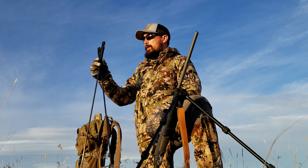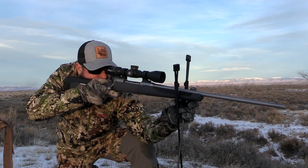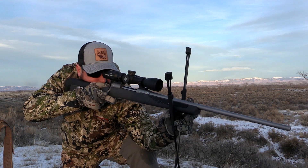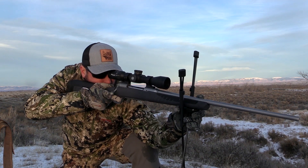So if you don't want a bipod on the front of your rifle, Swagger has an answer for that — lightweight shooting sticks. One trick I learned this fall when Swagger sent us these to test out is it's nice to have a bipod or shooting sticks on the front of your rifle.